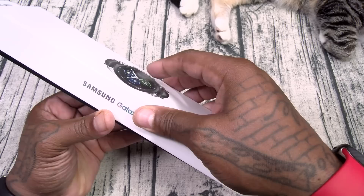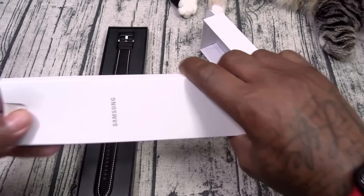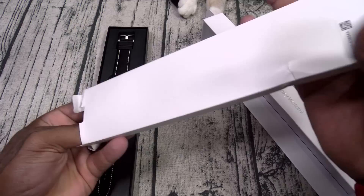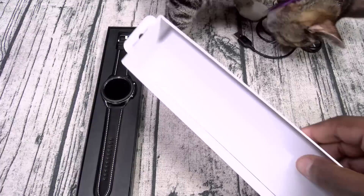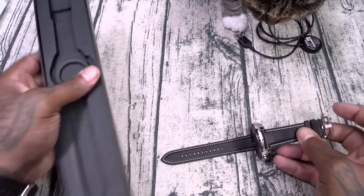Nice presentation alert — let's see what you get. This is the Bluetooth only version. You got your usual booklets. This is going to be your wireless charging pad — USB-A. And this is your Galaxy Watch 3.